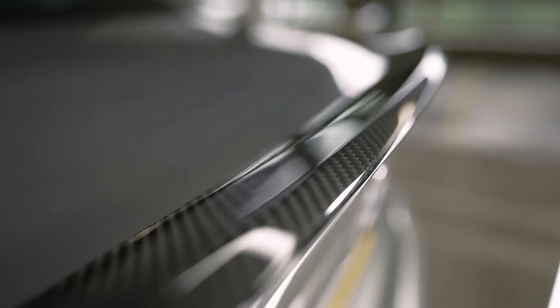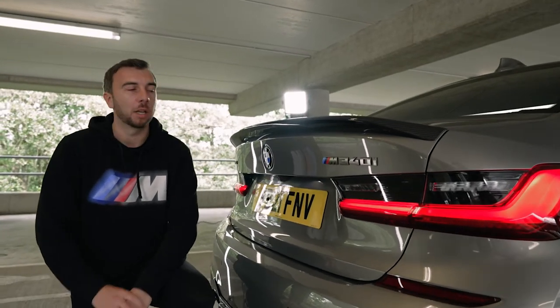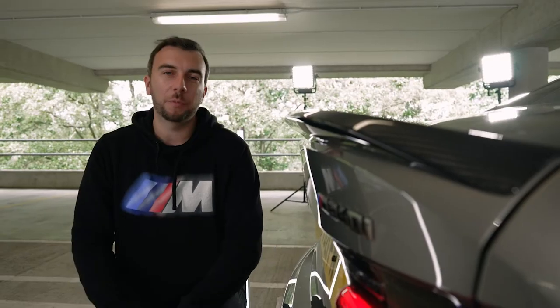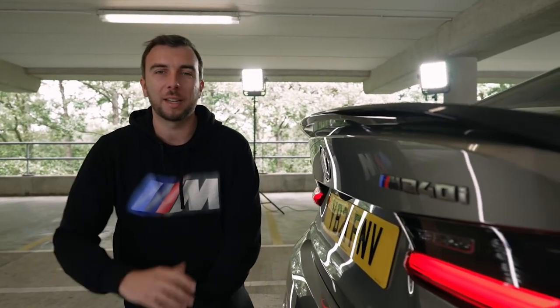Now as a touring car driver, I feel every car looks a little bit better with a rear wing, and there's no difference here. On the back of my M340i we've got a lovely carbon spoiler. It adds a little bit of performance but also just makes the boot lid a little aggressive with this nice edgy feel.